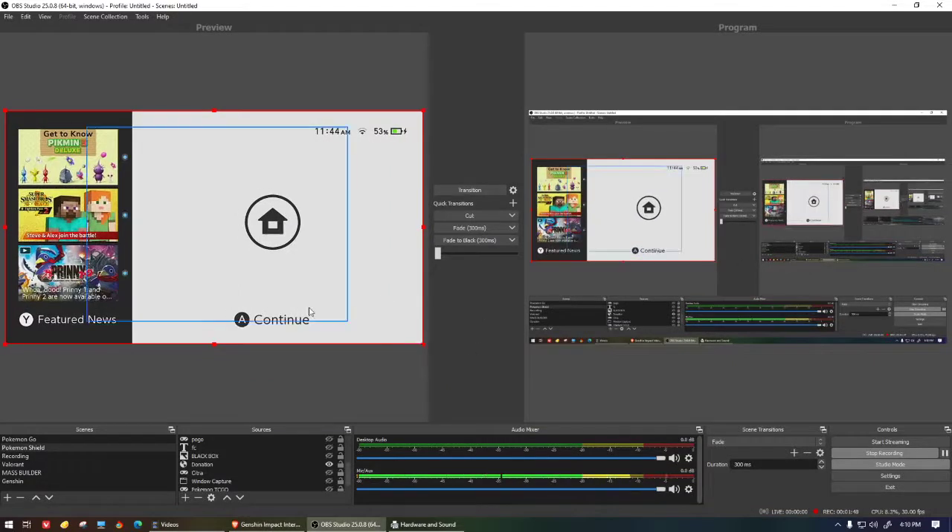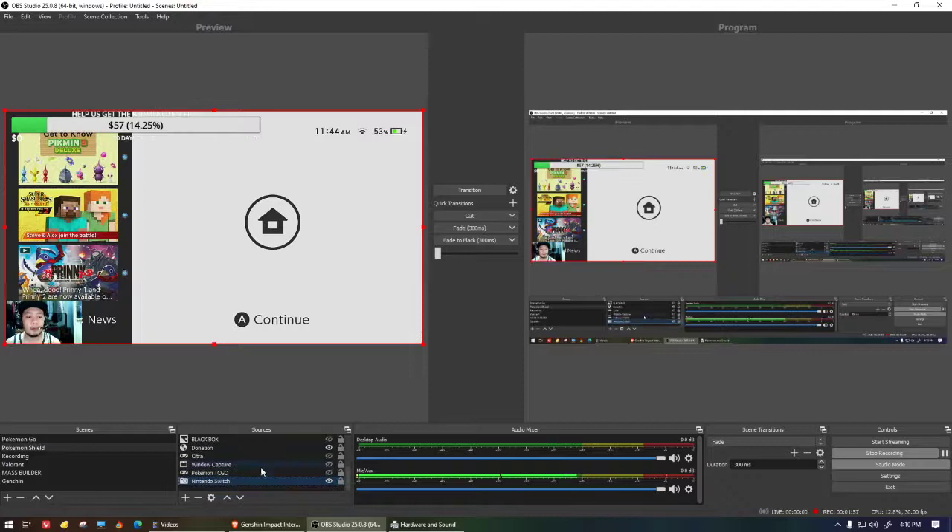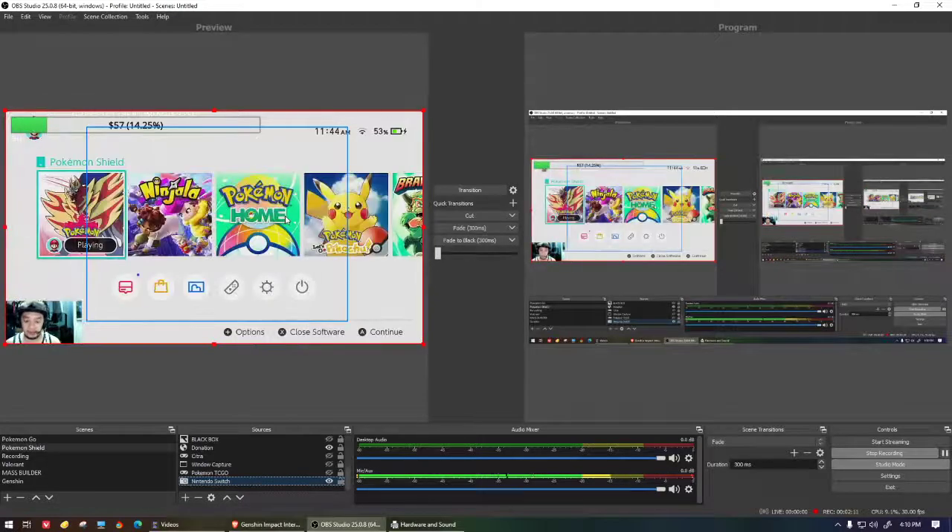Once it's showing, resize it to fit your screen. If you're streaming, it may be covering everything, so move it to the bottom and clean up your scene. Don't click transition while recording. Now the Nintendo Switch feed is showing up in OBS.